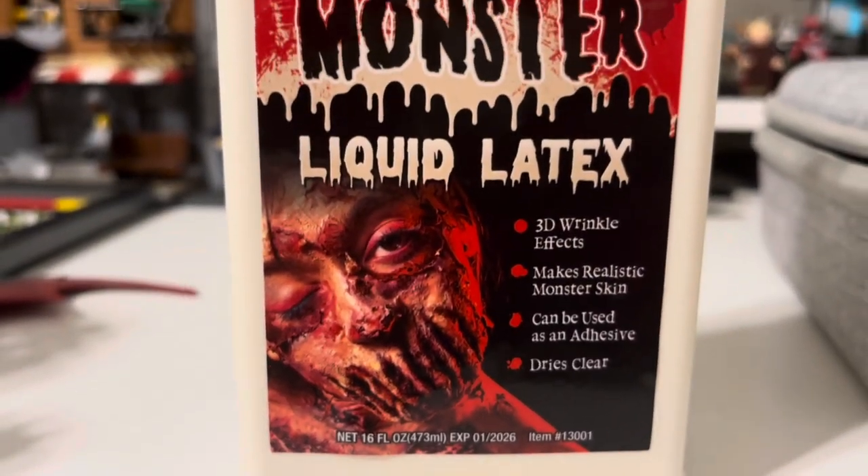We have a liquid latex here that we're going to add to the puff paint — just a little bit, probably about this much — to make it a little more stretchy. That way, when you're stretching in your Spider-Man suit, you're not going to have cracking, which does occur with normal puff paint if you're not adding any liquid latex. This liquid latex was about eight dollars for 16 ounces, so 50 cents per ounce. We got it on Amazon and will leave a link in the description.